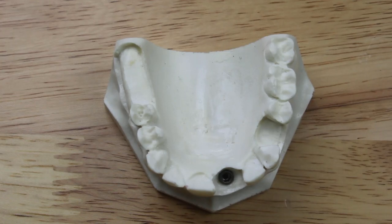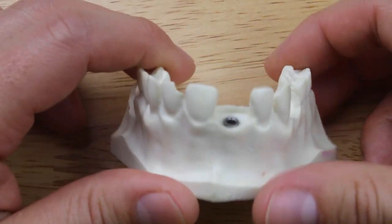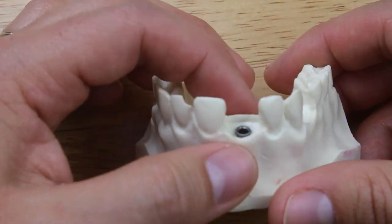All right guys, so in this video I'm going to show you how to take an impression on an implant. In this video the implant site is number eight.